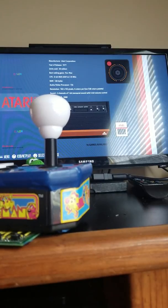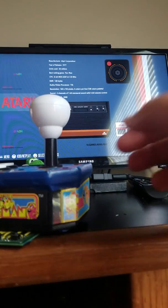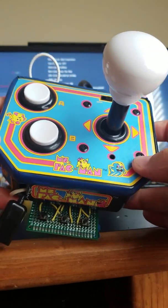Alright, so this is my AtarPie — or Atarpie — it works better in writing. So yeah, I've taken apart this Ms. Pac-Man plug-and-play console.